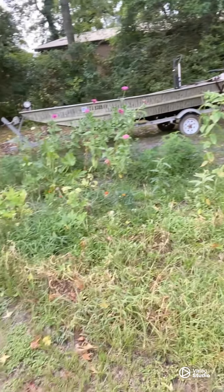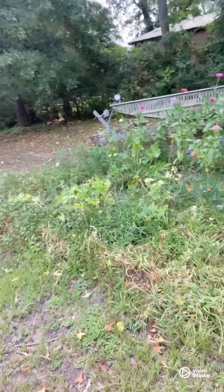Today we're going to get busy and redo the garden. All of this is getting redone. I'm transplanting the flowers to a different location, retilling this garden, and getting the space ready for all of the fall crops.